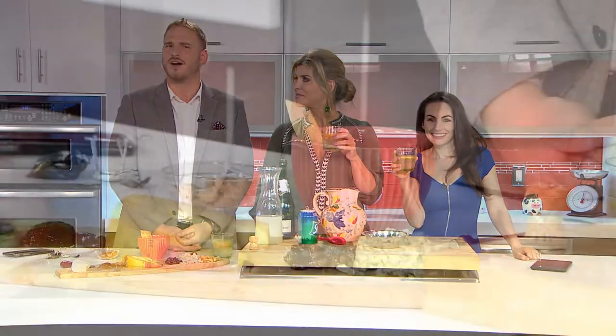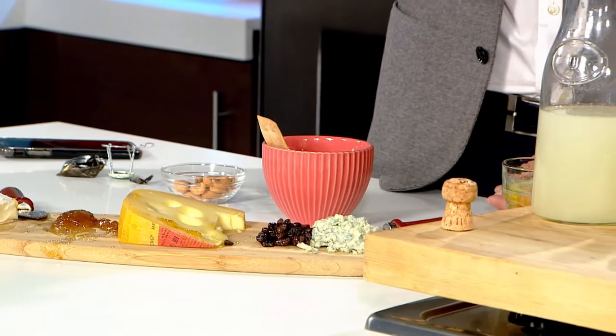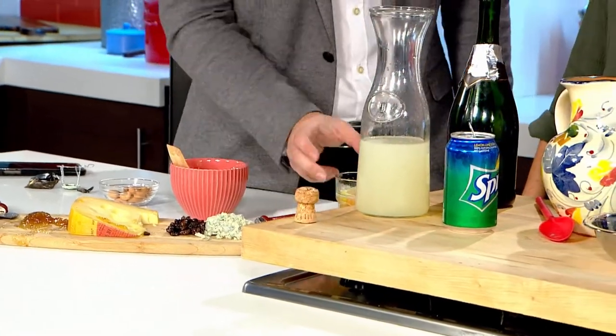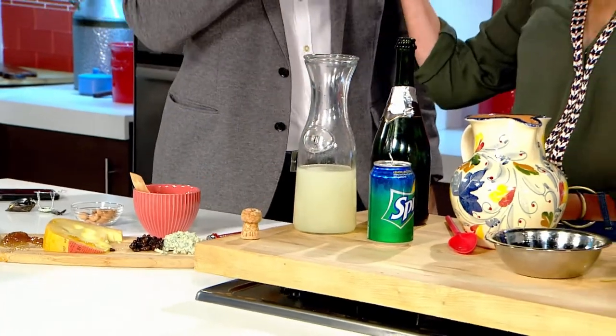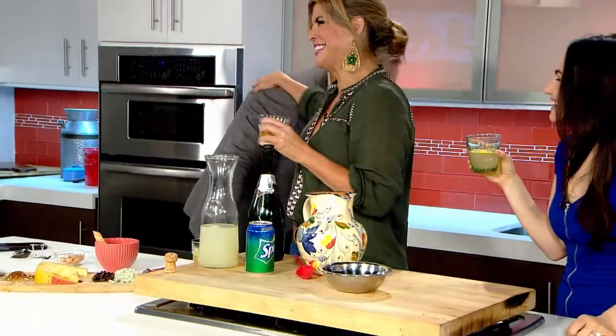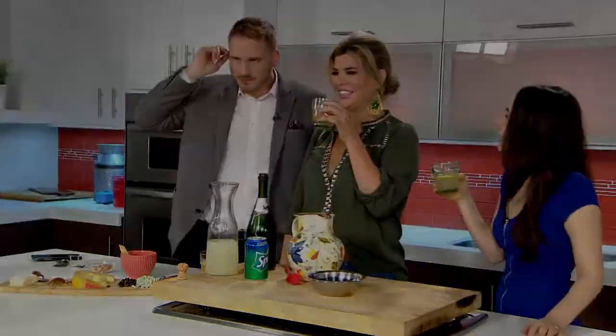Thank you so much for being here. My pleasure. Thanks again for joining us, Anna. We loved having you on. And next, we're going to be looking for the perfect Mother's Day gift. Warren and I are being joined by arts and crafts guru Indy Annie Jones. Plus we're dipping into the Daily Flash mailbag. Don't move, stick around guys. We'll see you next time. Bye!